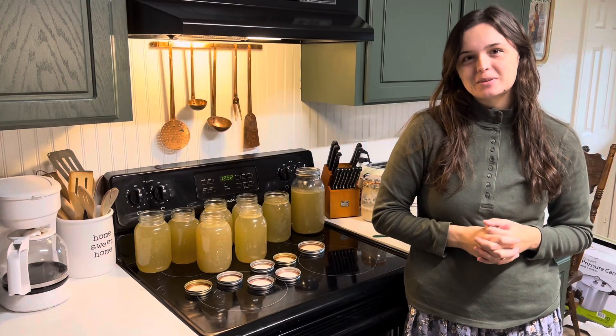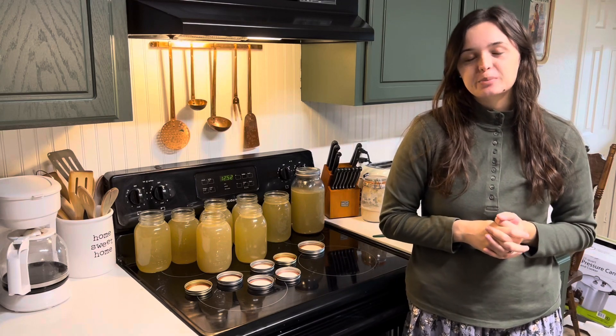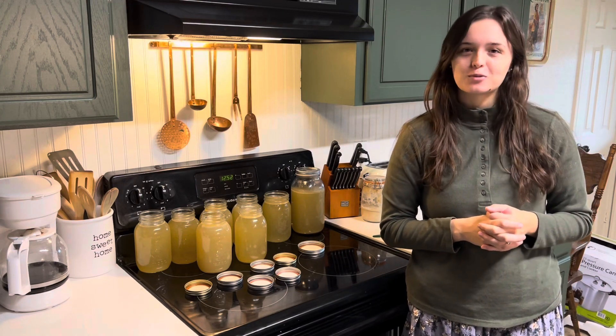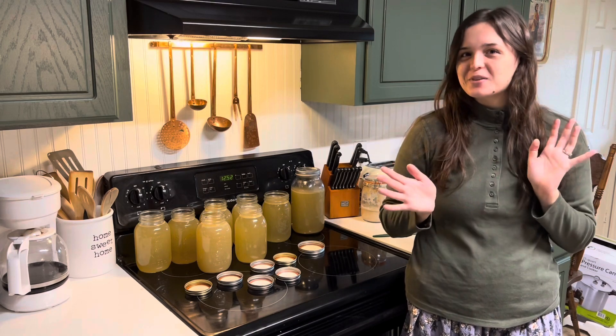Hey friends, it's Ashley from Babbage Homesteads. We did revamp the channel and are turning it into Babbage Homesteads instead of just my name. I thought it was more applicable to where I want to take this channel, so I hope that didn't confuse any of y'all.